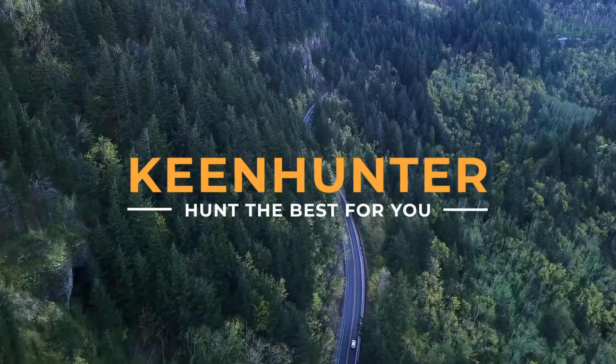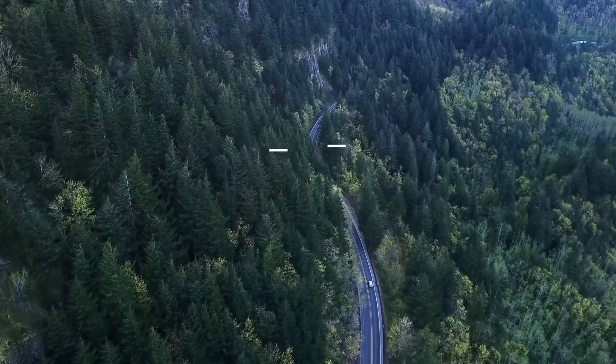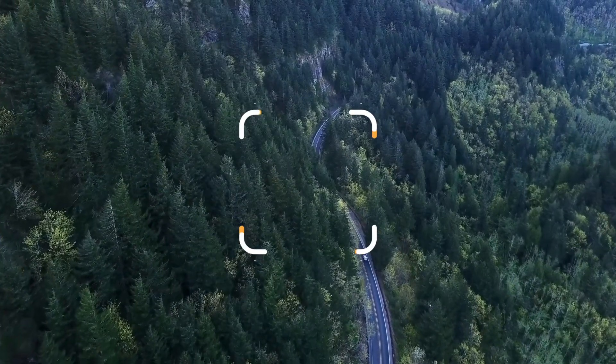Thekeenhunter.com — we hunt the best for you. Thekeenhunter.com presents the top 9 best hammer drills. Let's get started with the list.